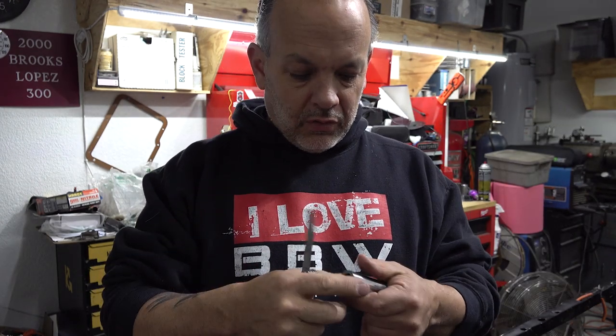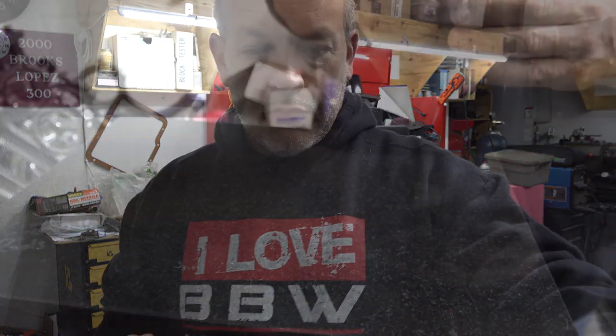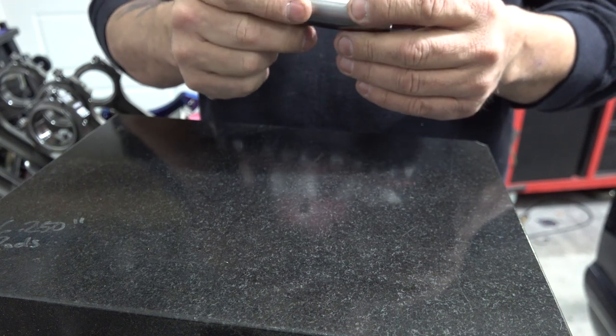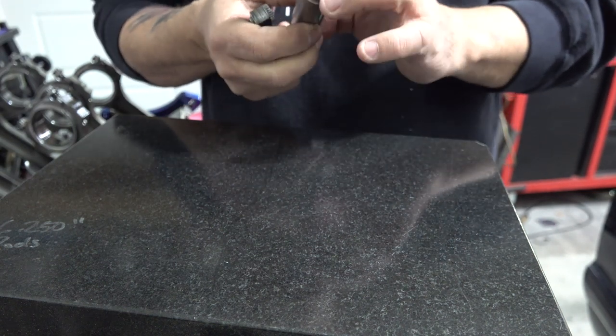That could potentially mean the piston bore is out of alignment or any number of things — not by much, but it probably took a beating. So I'm going to get my other surface plate and check it on a bigger, more accurate grade surface plate to see if we get the same results. I've got it set up below the camera — same wrist pin, same feeler gauge — and we're going to check it the same way. This is a bigger surface plate.